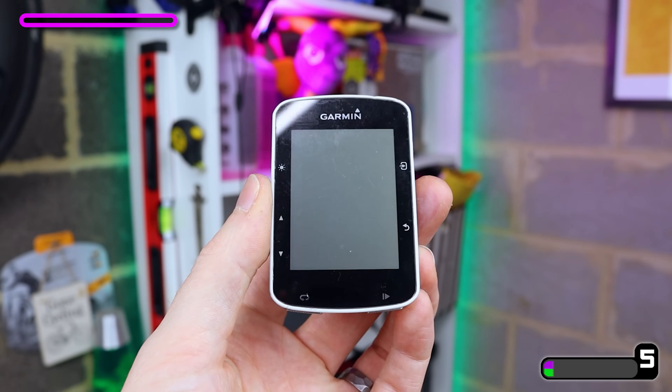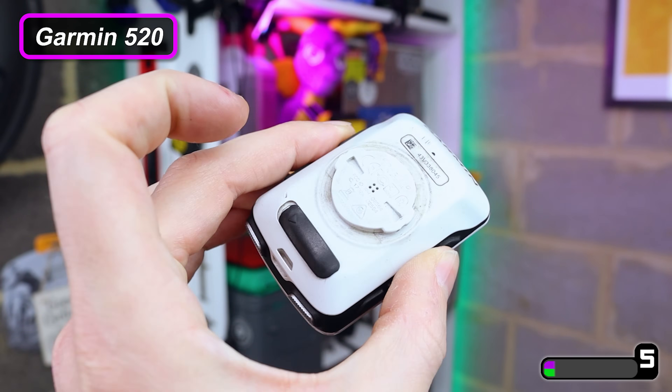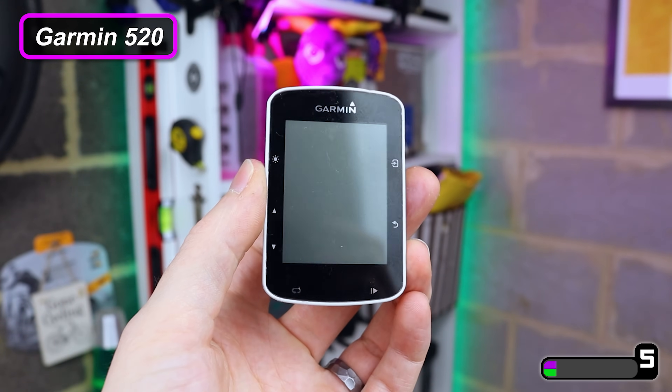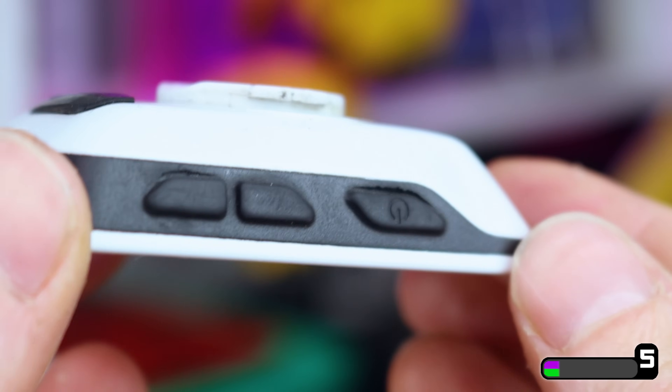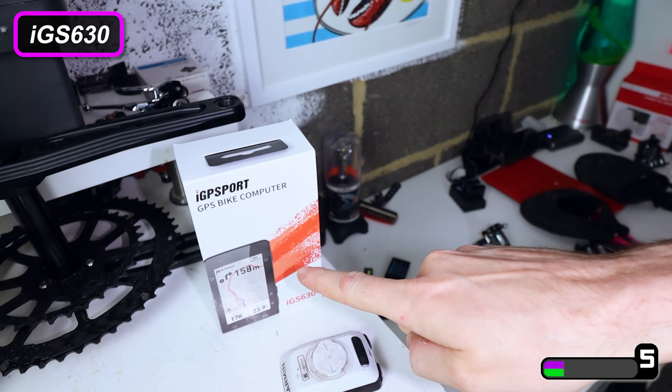Now everything else in this video I bought myself, but full disclosure — IGP Sport sent this one over for me to check out. For the last six or seven years I've been using my Garmin 520. It's had two battery replacements, the rubber has holes in it so it's not waterproof anymore, and the features are definitely lacking nowadays — the maps are rubbish, for example. So for the last few months I've been using this IGS 630.